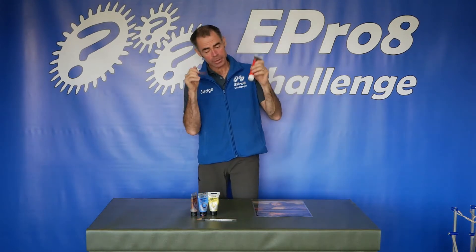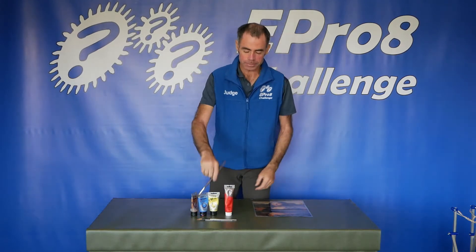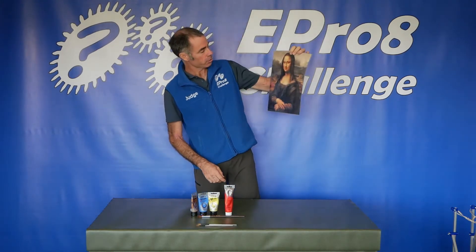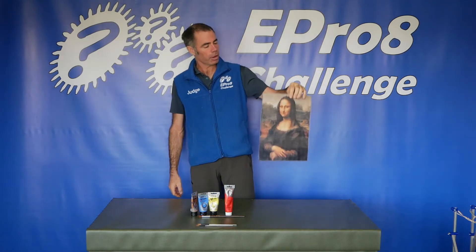Welcome to the EPRO8 challenge where we're going to build a burglar alarm. I've been taking up a new hobby, and I'm just a beginner — just a beginner with my paintings. I did this painting last night of my wife. I think it's not too bad; I think it's a good starting point. I can improve, and I can see where I'm going from.